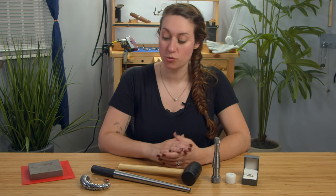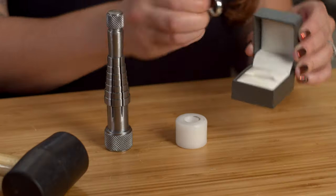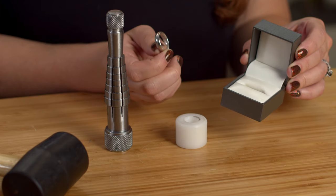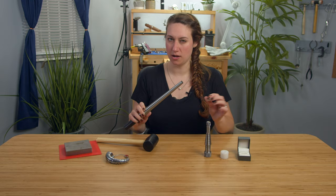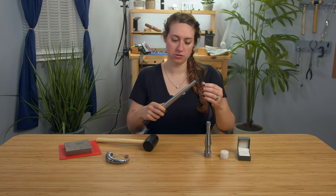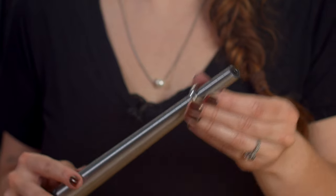Hi everyone! I'm Carrie with PMC Supplies. You're probably here because you either make rings or you like to buy rings and you want to make sure they fit. So say you have a ring — the first thing I really want to do is check the actual size of this. The box says it's a 6, but I'm going to check using this mandrel. And yes, it is a size 6. Perfect.